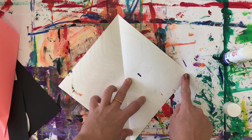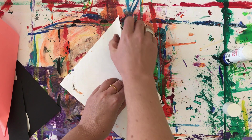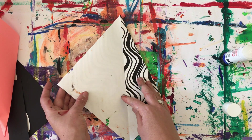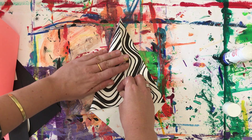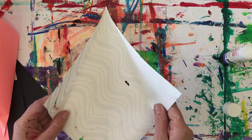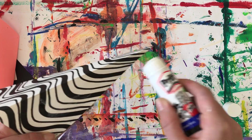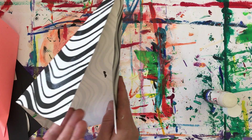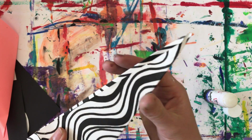Open out. And then this corner to the middle this time. That's when you can start seeing the beak shape. Push nicely down. And this one to this one again. Lovely. And open out. Then what you need to do is stick this to there, so I'm going to put a little bit of glue here.